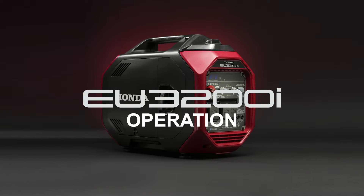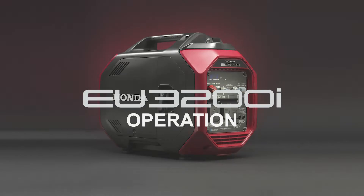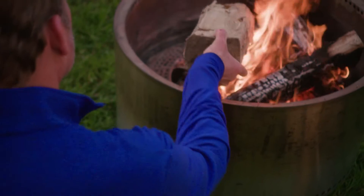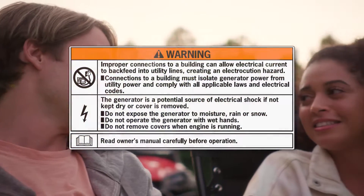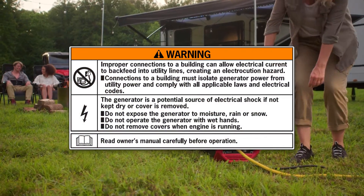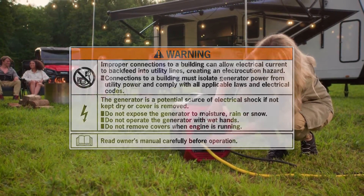Welcome to the Honda Power Equipment video: How to Operate Your Honda EU3200i Generator. In this video, we'll show you how to operate your generator properly and safely. Operating a generator can be dangerous if used incorrectly. Always refer to the owner's manual regarding safe and proper operation of this generator.